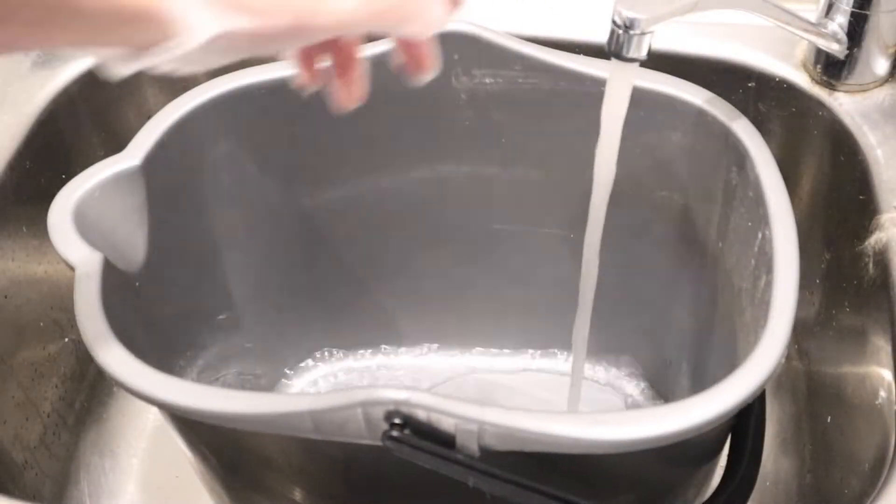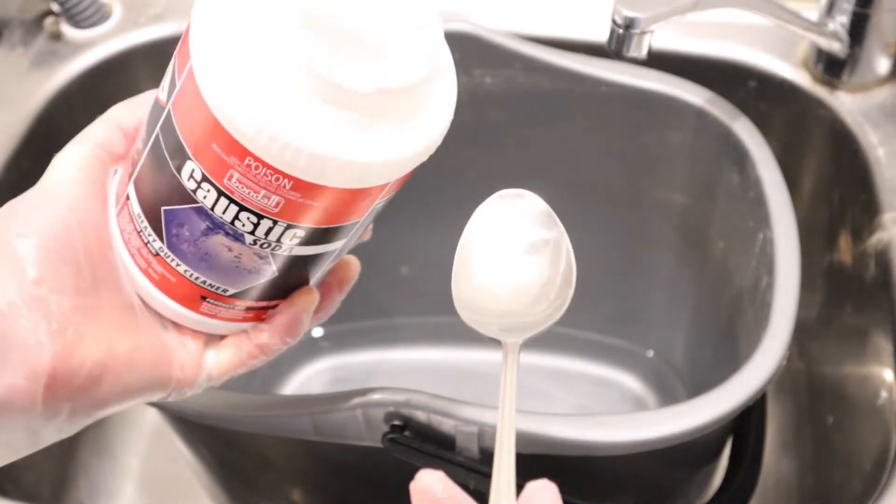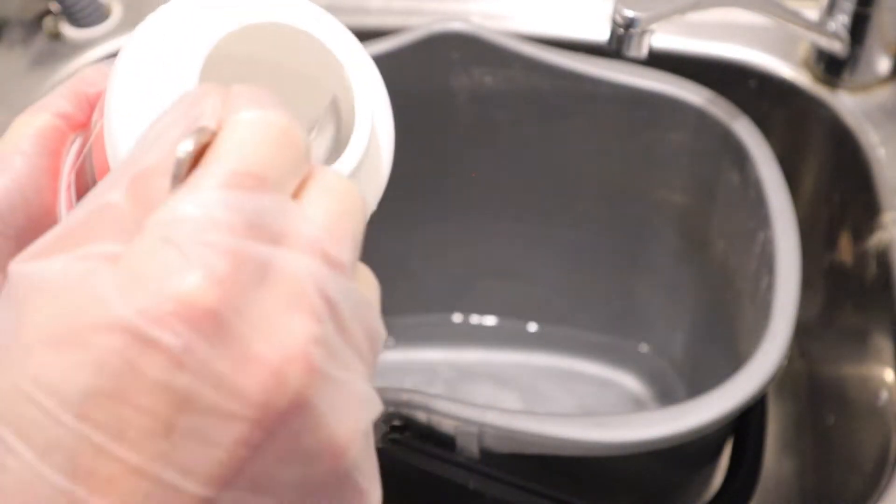Pop your gloves on and fill your bucket with one liter of water, then add two tablespoons of caustic soda and let it dissolve for a few minutes. Caustic soda is very corrosive, so that's why I like to wear gloves.